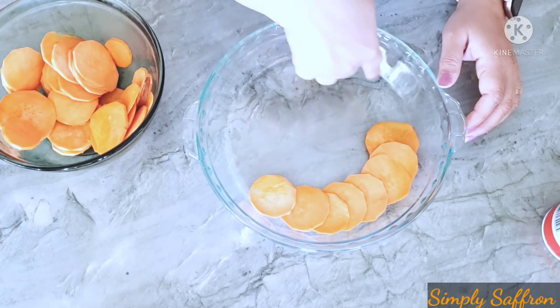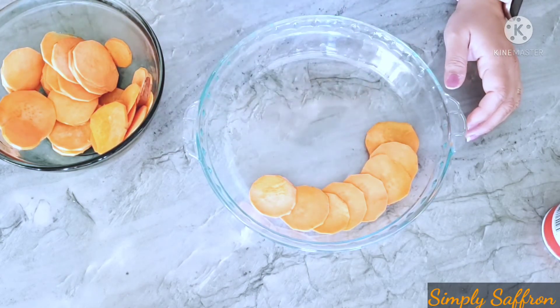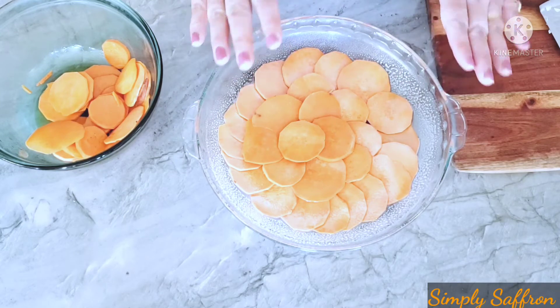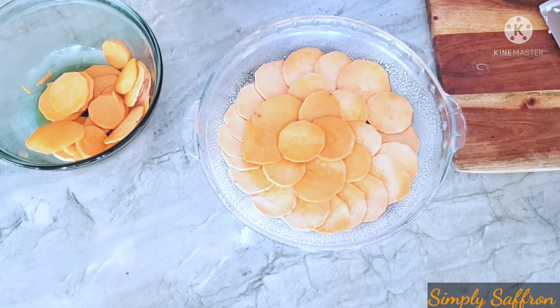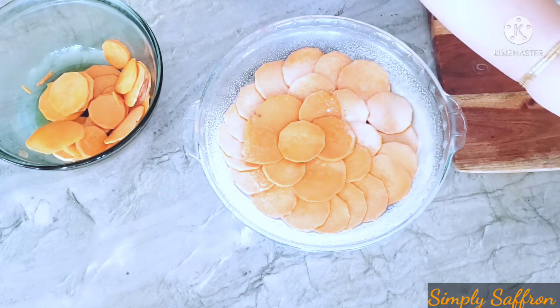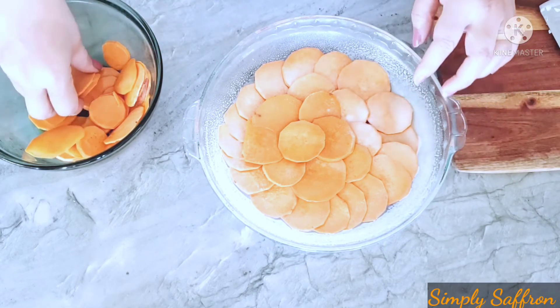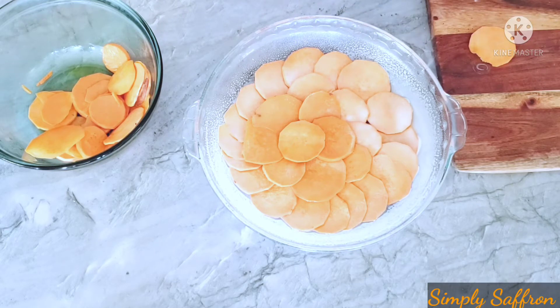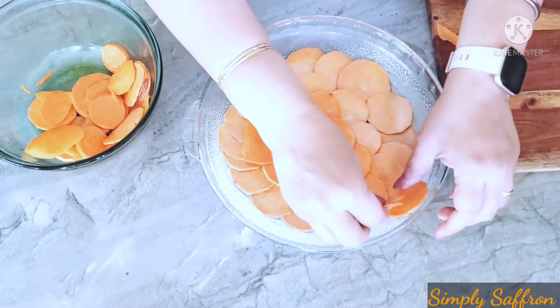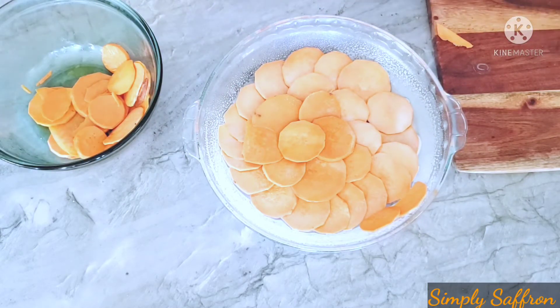We'll go in concentric circles like this until we come to the middle. I've done overlapping the sweet potato slices for the bottom crust layer. Now — I forgot to mention before — just oil the pie dish or spray it with cooking spray on all the walls and the bottom before placing the sweet potatoes. For the sides, take the round slices, cut the edges to make halves or two-thirds, and place them along the edges.